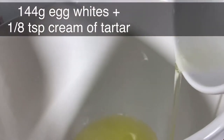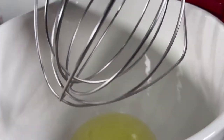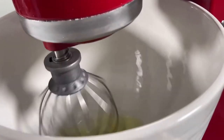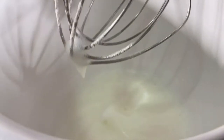Add your egg whites and cream of tartar to your mixing bowl. You want to make sure your mixing bowl and your whisk are really, really clean. You can wipe them down with white vinegar just to make sure you don't have any added fats in the mixing bowl or on the whisk, and then whisk until the egg whites are nice and frothy on a medium speed.